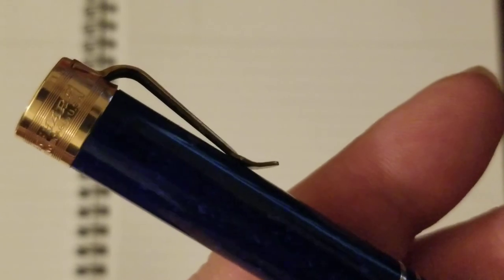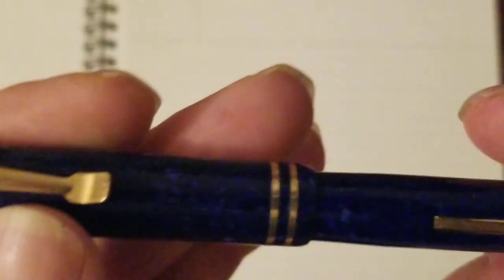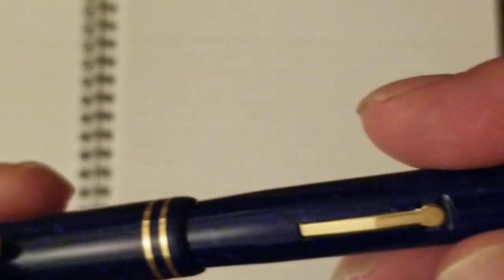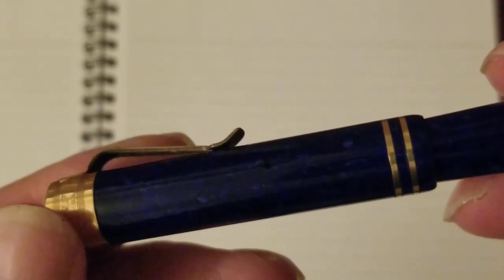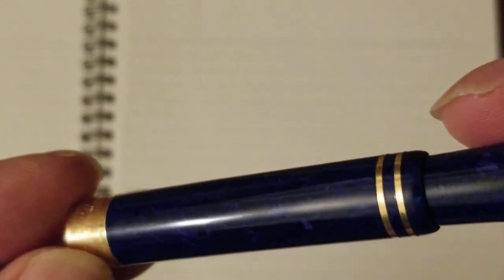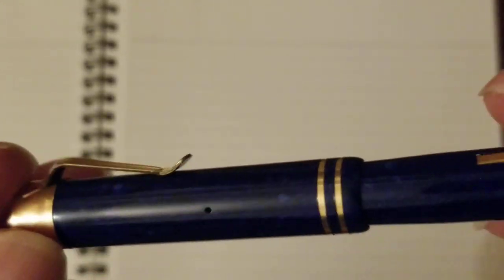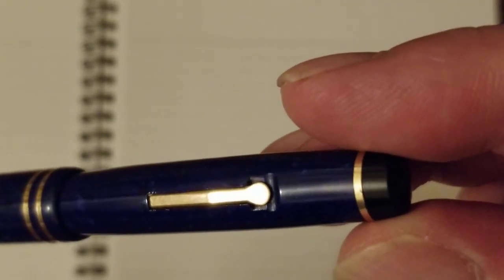It's a Wahl Eversharp. The oldest it is, is 1928. It's a gray pen. I love that clip — that is so cool. It's also known as a military clip, or a soldier clip, actually, I think is what they called it. It is lapis lazulitic blue. It's lighter than it may appear here — this is not the ideal light. It's late, and I have artificial lighting coming from one severe extreme source.